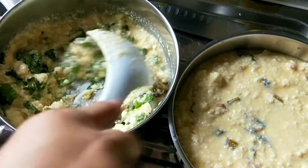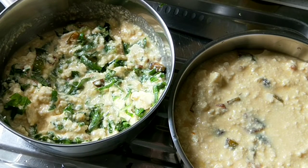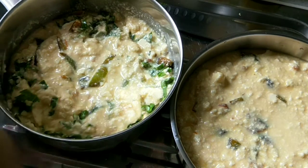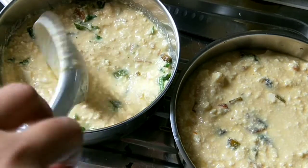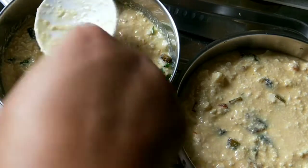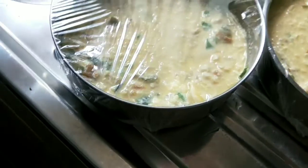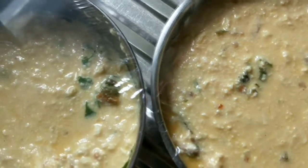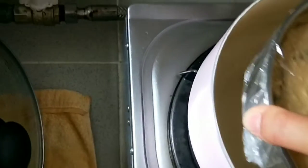Pokoknya daripada kalian bingung mau masak apa, daripada bos ngomel-ngomel, kalian bisa nyobain yang ini. Simple banget. Tahunya pakai tahu yang putih ya. Kalau sudah, jangan lupa dibungkus plastik ya, seperti ini, biar nanti nggak kemasukan air dan biar hasilnya baik.